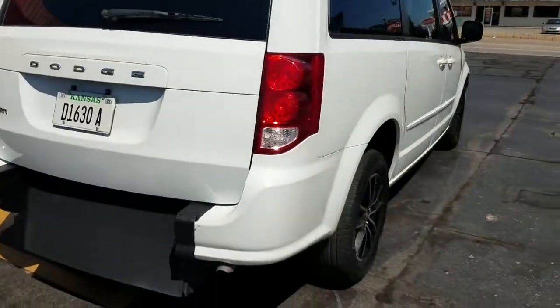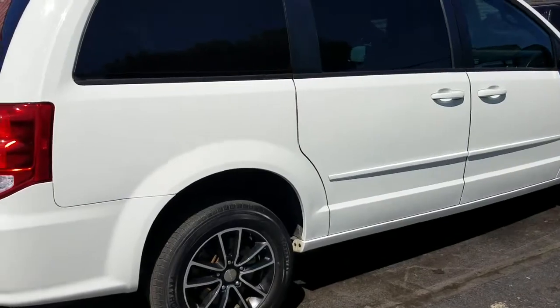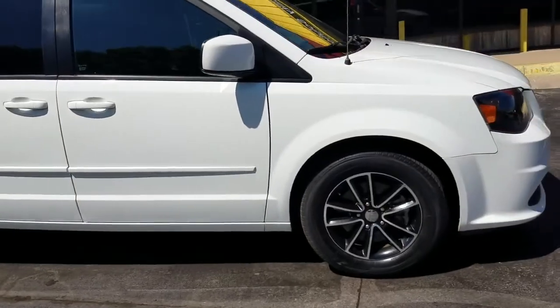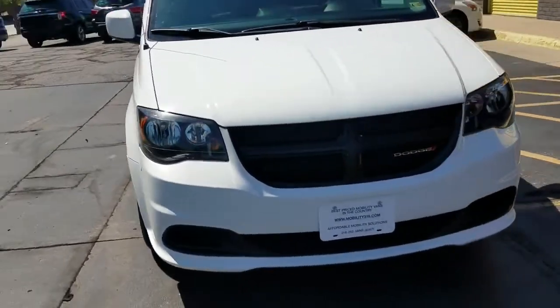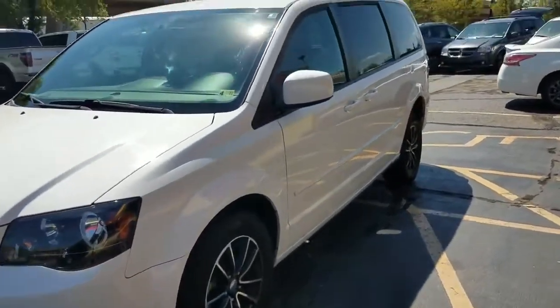Quick walk around — got Yokohama tires between seven and eight thirty-seconds, so darn near brand new condition. Tinted windows. Hard to find a dent or scratch on this thing. I'm not saying it's perfect, but you're going to have to look hard to find any blemishes. It's been well taken care of, as you can tell by the walk around and by the pictures.